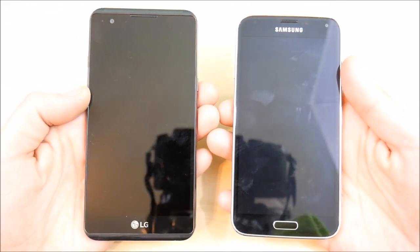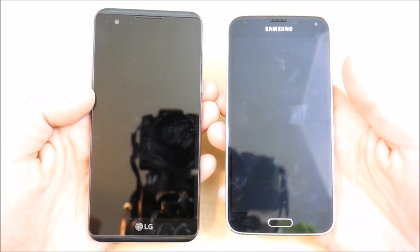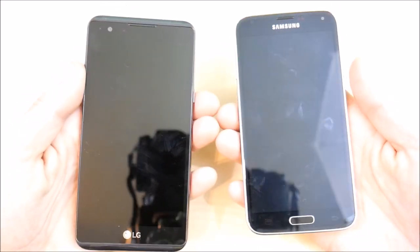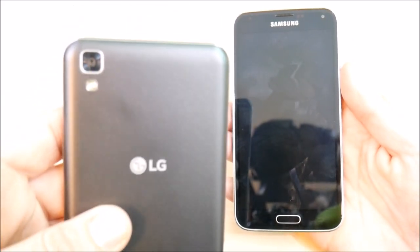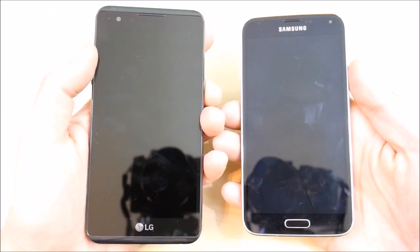The reason I'm doing this video is to help you decide which phone is going to be better for you. You might have an S5 and it's time to upgrade but you don't want to buy a premium phone. You've seen the X Power and you like it. The Samsung Galaxy S5 is a previous flagship whereas the X Power is a mid-range budget device, but you're going to be surprised how good this LG phone is.